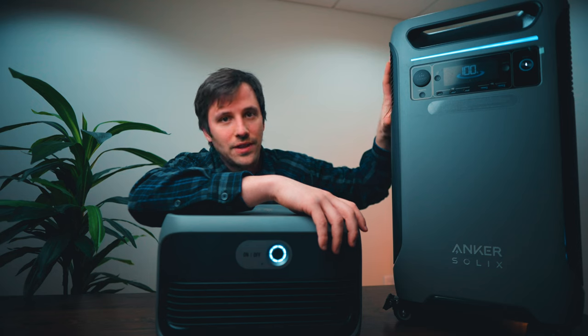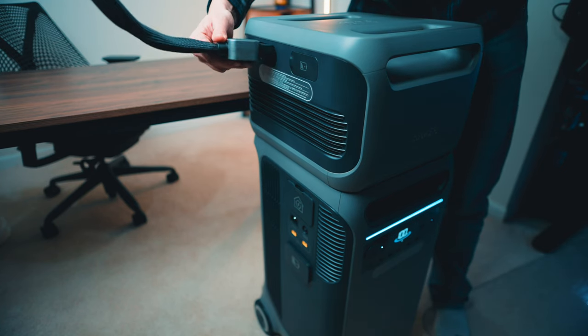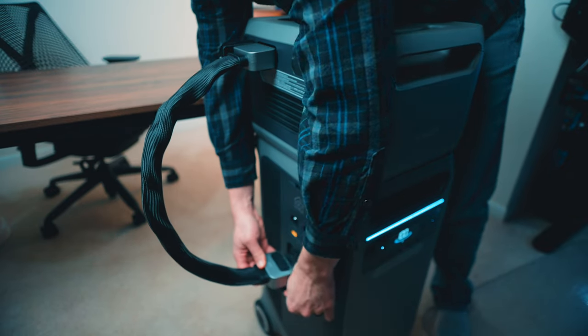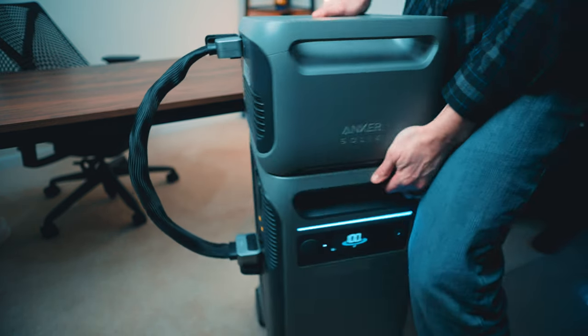You've got the battery taking up the bottom half approximately of this device, and then you've got the inverter and the fans for cooling up top. You could stack this vertically — I'm going to show you how to do that in a minute. Being able to expand the capacity is huge because the inverter itself and the power it puts out is going to cover home backup for most people. Maybe not the whole house, but certain breakers. You're going to be able to power things for longer, and that's really going to be a game changer for the extended power outage situation.